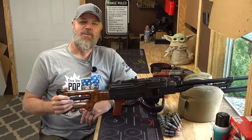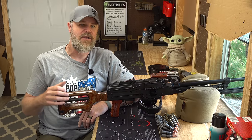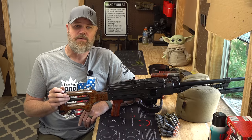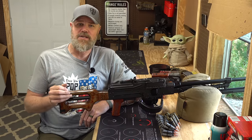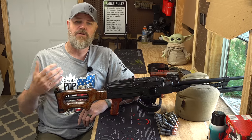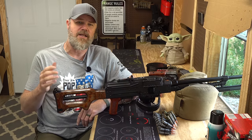Hey guys, welcome back. So today we want to talk about semi-automatic belt fed firearms and their utility. I've featured semi-automatic belt feds on the channel many times before and in the comments I've seen people talk about whether or not they're actually useful. Do these serve a purpose other than just being range toys? And that's what we want to talk about in today's video.